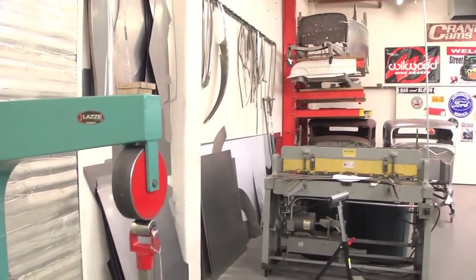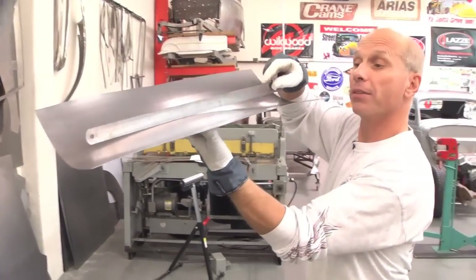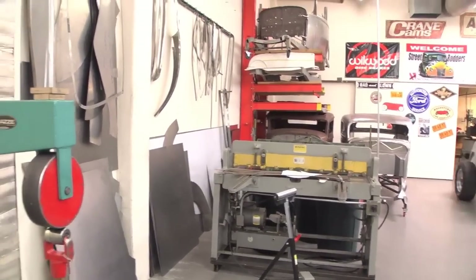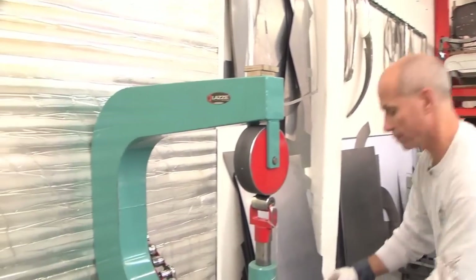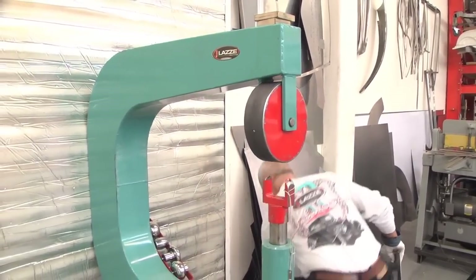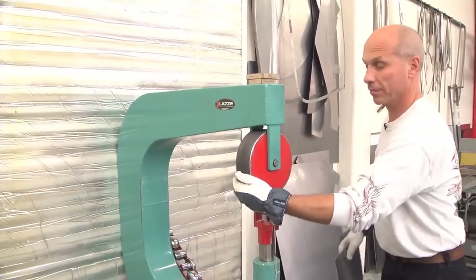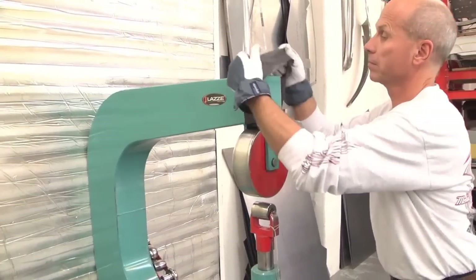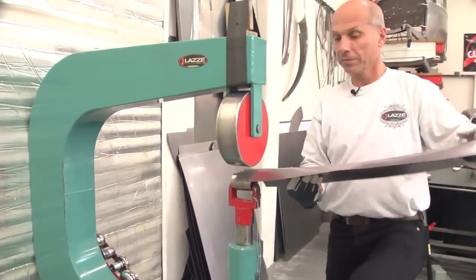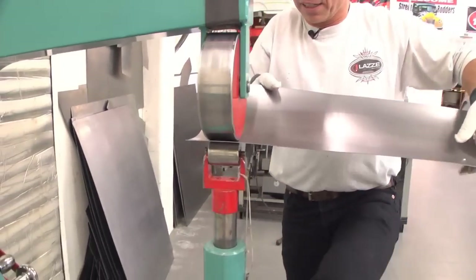You can see the reverse curve when I put this here — that's where you can really see it. So I need to wheel it this way. I don't need too much, but I need to go this way over.